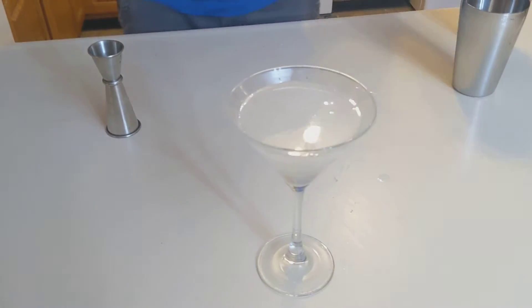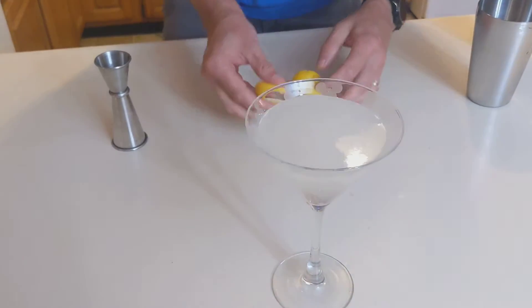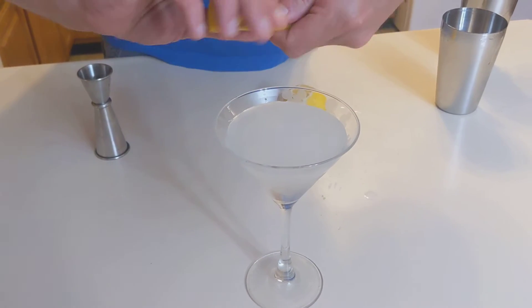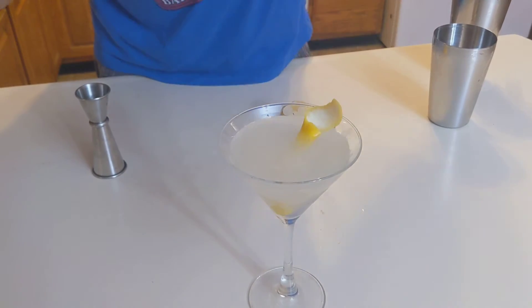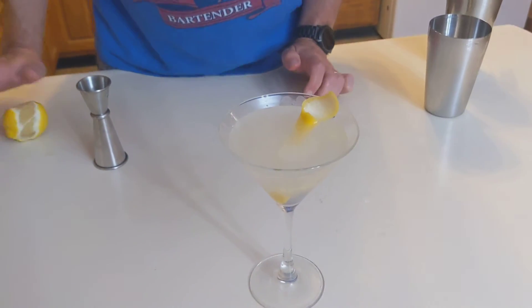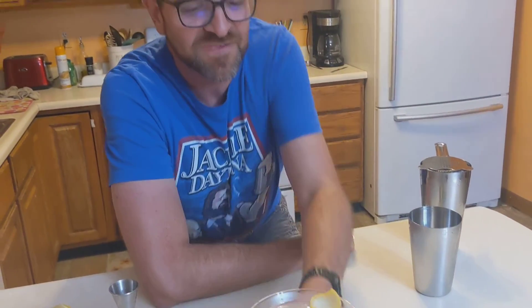That is not done yet, because we need one more thing, and that is a twist of lemon. There are no olives in my martini. And that is the Vesper Martini. Be nerdful and cheers. See you in a little bit.